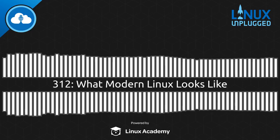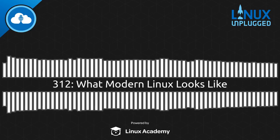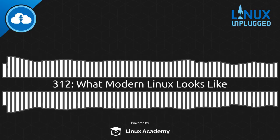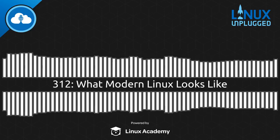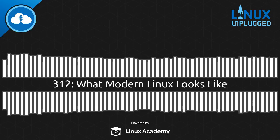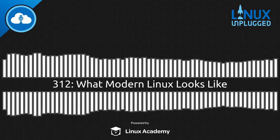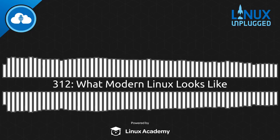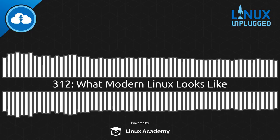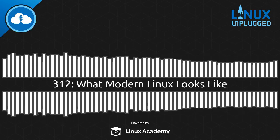I'm going to give it a go for a week — starting after this show, I'm going to run it as my workstation for a week and report back. Right now it's just really early days. One thing I just maybe didn't expect is that the Raspbian install that ships on the Pi 4 is 32-bit. One of the selling points of the Raspberry Pi 4 is that it's got a 64-bit 4-core processor, but Raspbian itself is 32-bit.